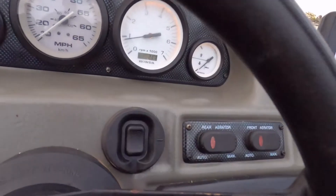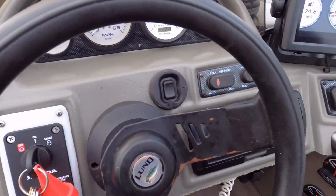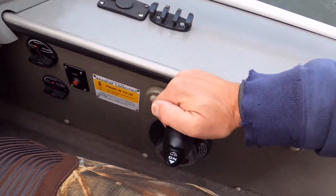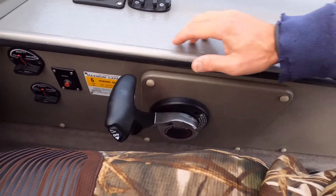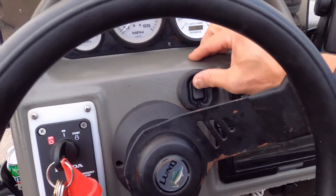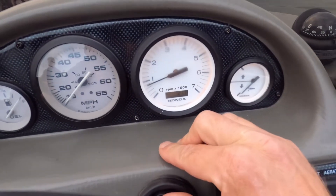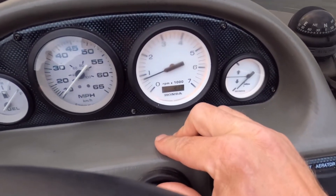One thing I had done was put in this — it's called the troll control. Frank Calumet Marine installed it and we're gonna give it a shot. Basically you put it in gear, one forward, and then it goes up 50 RPMs every bump.